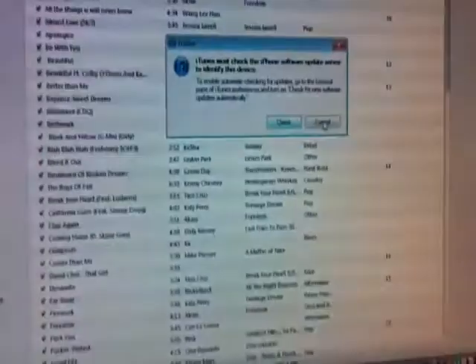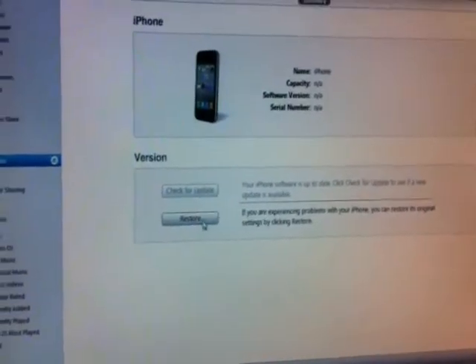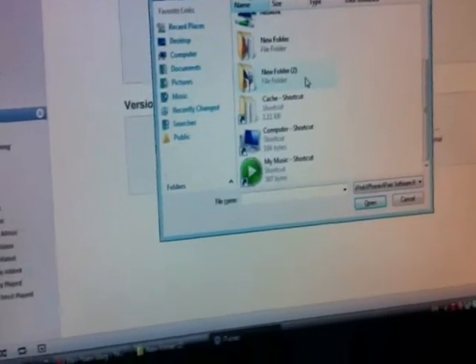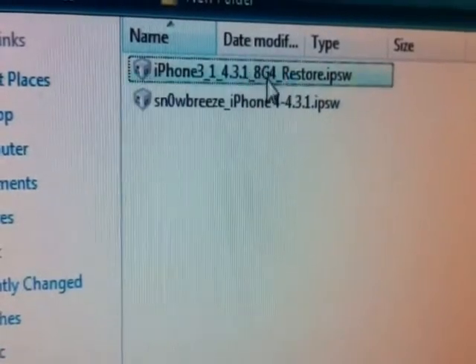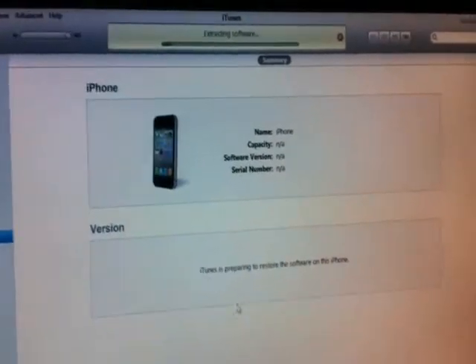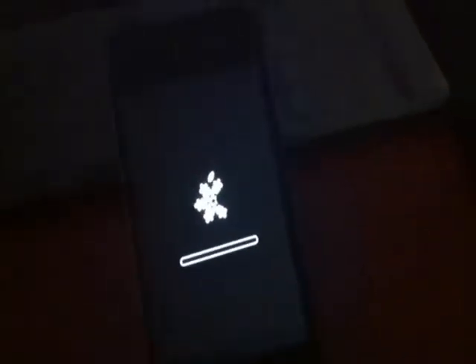Now close Sn0wbreeze. Right here in iTunes you can restore your device — don't restore it to the stock iPhone 4 iOS 4.3.1, restore it to the custom firmware that you cooked with Sn0wbreeze. You have two options: one is the stock firmware, one is the cooked firmware by Sn0wbreeze. Let's do the restore.